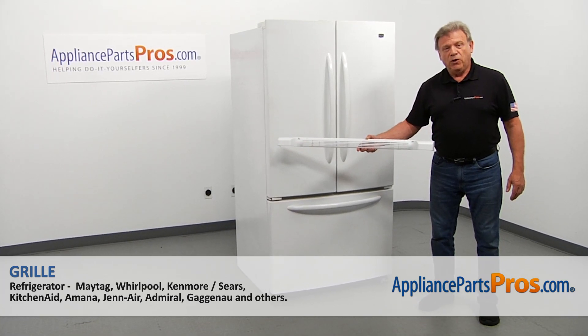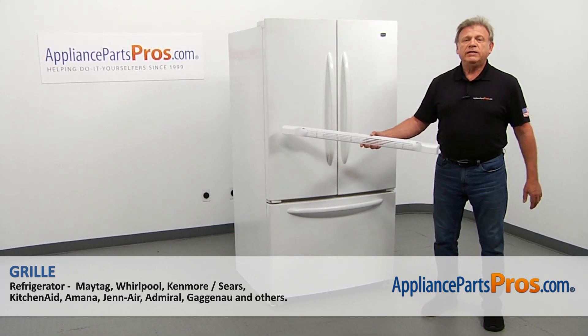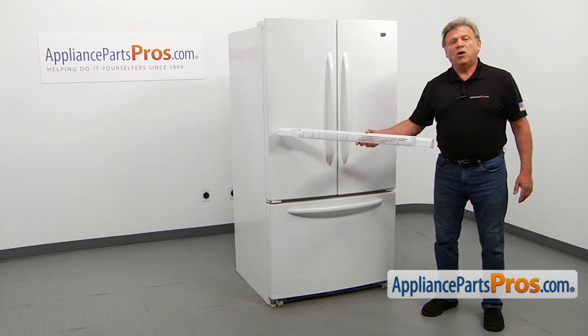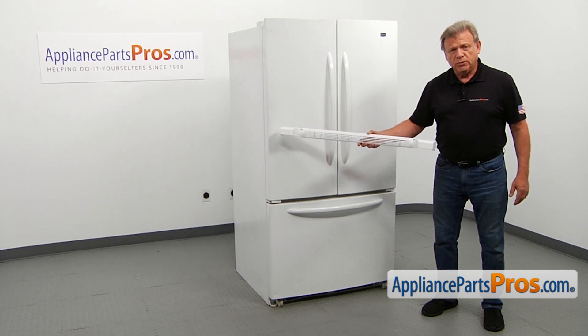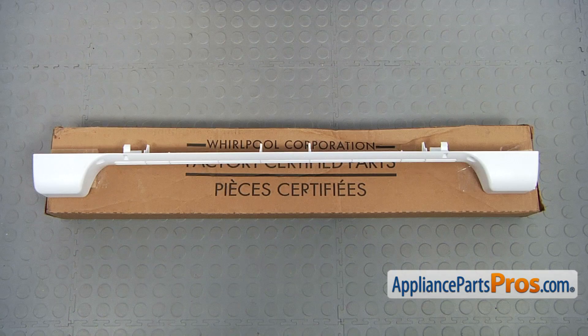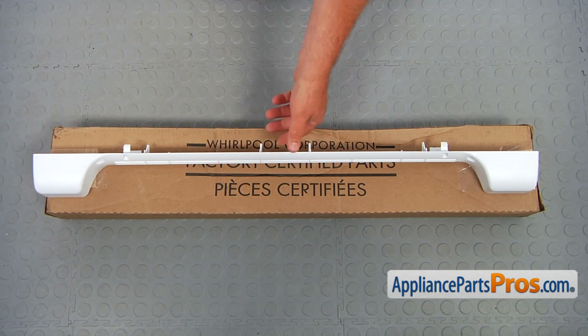In this video, we'll show you how to replace the grill in the Maytag refrigerator. It's going to be a very easy repair — it should only take a couple of minutes. For this job, we're going to need a putty knife. When you open up the package, you're going to get a new grill.